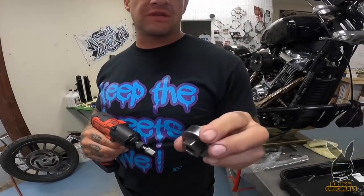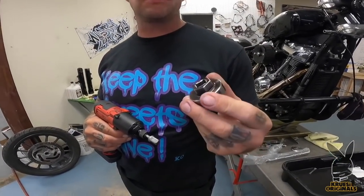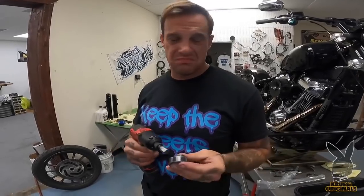This is a Jim's fork cap tool — this works for 39mm, 49mm, every 9mm. Gotta have it. It's like 60 to 80 bucks, give or take.